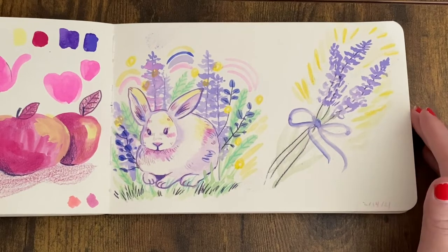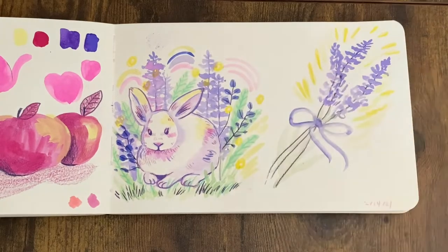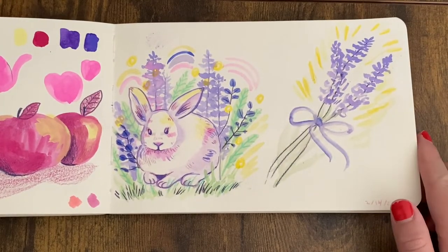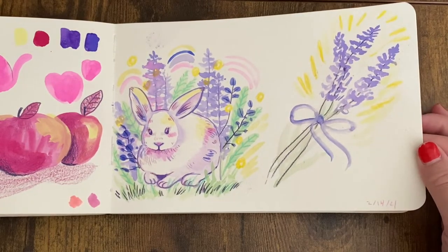I truly stopped in the sketchbook for a year. But I really wanted to finish more sketchbooks that I had — I wanted to do more with colors and more with pencils — so I did it at this point.